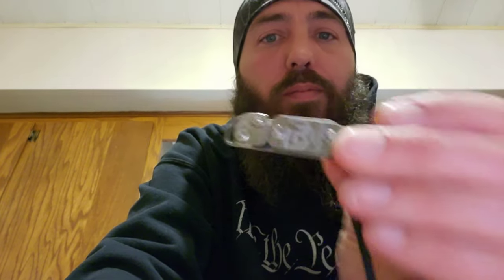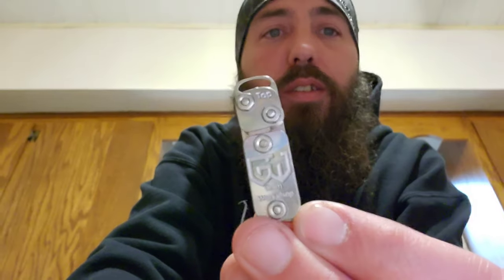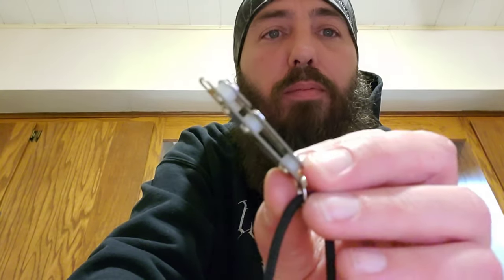Hey y'all, welcome back to Live Free Live Wild. Gonna show you a little trick today. After looking around a lot, I figured out a way to make the cordage — the bottle cordage cutter, the one I did the video on. This is the Grim Workshop version; you can wear it on a necklace or on a keychain.